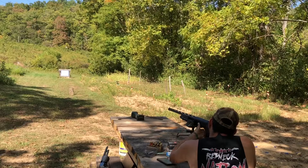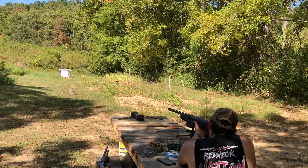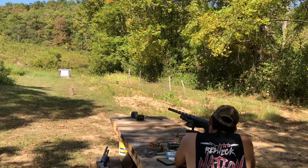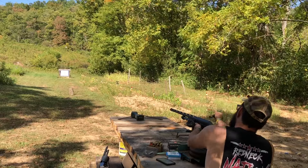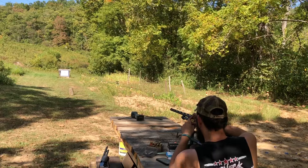I believe this rig hits where we aim. I ain't 100% — we haven't shot the Nova too much. This is the first 3.5-inch 12-gauge I've shot in probably two months. Velocity: 1523 FPS. The listed velocity was 1450.